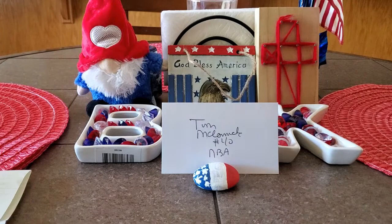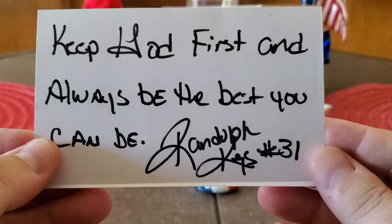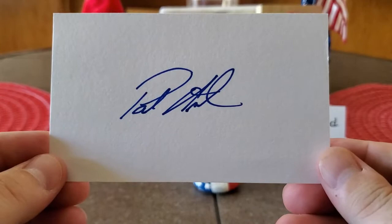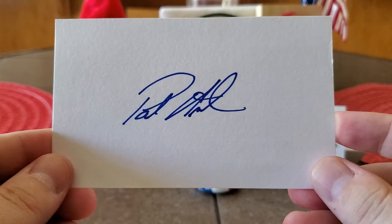Here's another signed index card. It says: Keep God first and always be the best you can be — Randolph Keys. That is a sweet index card right there and so true. Those words are definitely true. That is awesome. And this one — I think when I pulled it out I saw it was on the back — Paul Ossenmacher. So that's Mr. Paul Ossenmacher.